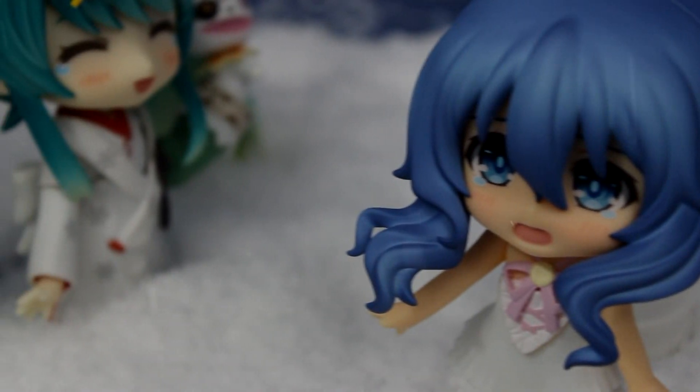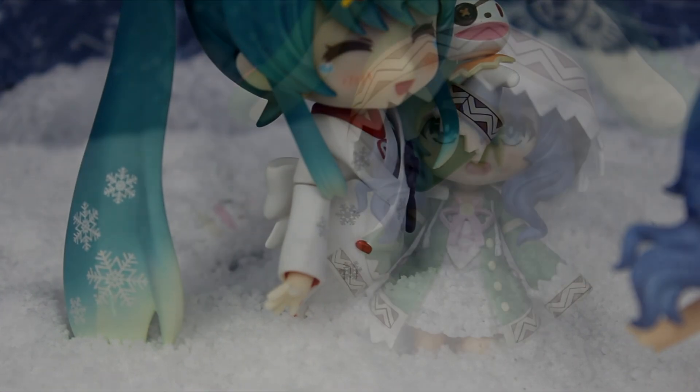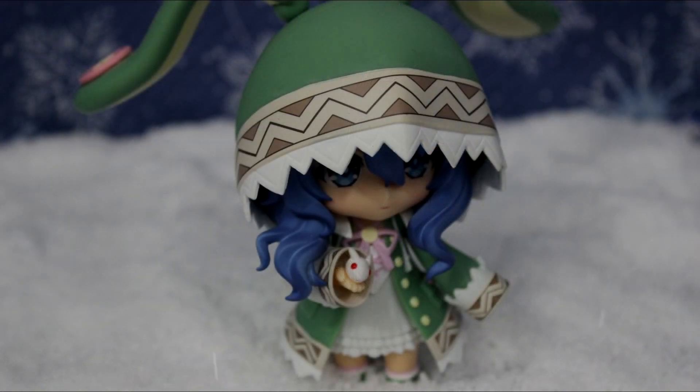Overall, Yoshino is one adorable nendroid who comes equipped with many accessories. If you are a fan of Date A Live and Yoshino, I highly recommend picking up this nendroid. I hope you all enjoyed my review, and I'll see you next time. Bye!